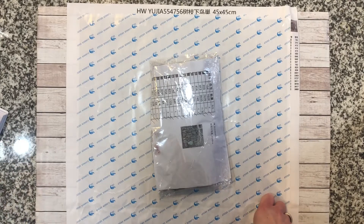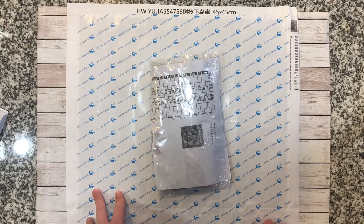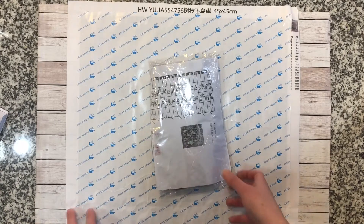I purchased it off of Wish. I'm not even going to try to pronounce the name of the store — it's a whole bunch of letters — so I'll put that in the description of the video. I paid $21 for this one. It is a full round.